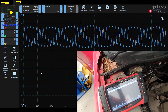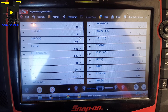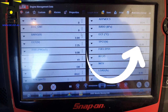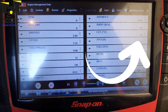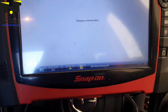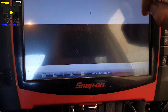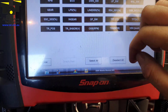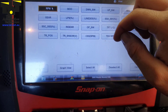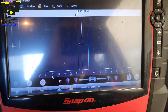We got the new sensor in and then checked the scan data once we had the vehicle cold again. We didn't really need to do the scope again — we just needed to see the TSS signal happening when we have a cold engine. This shows us on the scan tool that we had a cold engine, so we get back out and go to our live data.